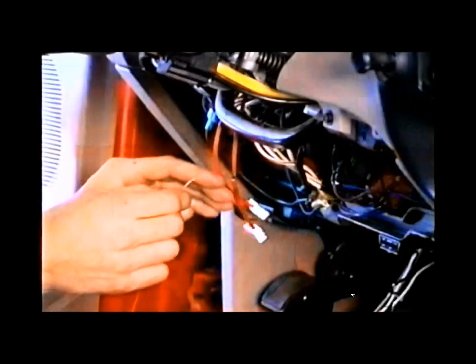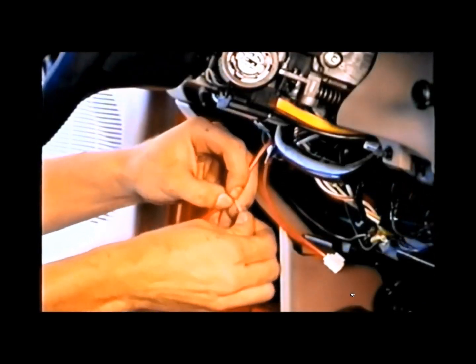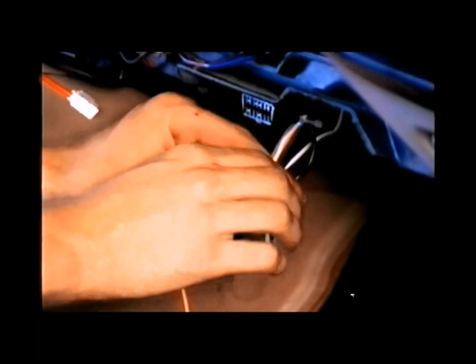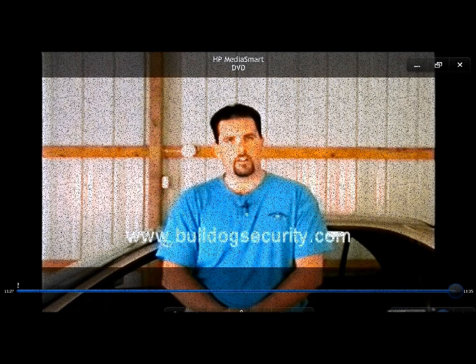Make the following connections to complete the installation of the 791 module. Connect the red wire from the 791 bypass module to a constant 12-volt source in the vehicle. Next, connect the blue wire to the white wire labeled ignition negative. Attach the orange wire to a good chassis ground. All other wires on the 791 bypass module are not used and should be taped up so no accidental shorting will occur. To complete the installation, plug the wire loop into the white plug on the 791 module. We urge you to visit our website for more information on your anti-theft system or information regarding your vehicle's wiring.